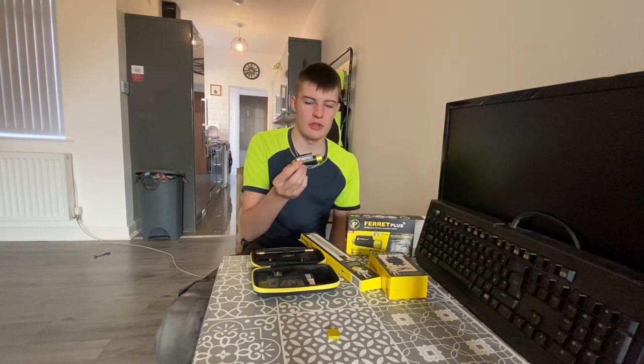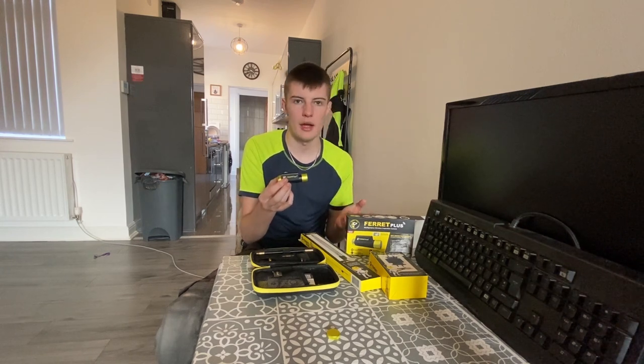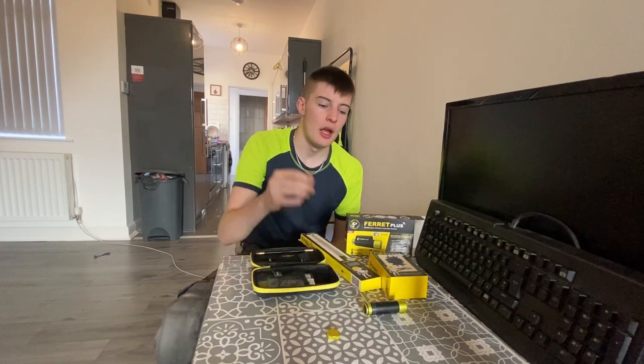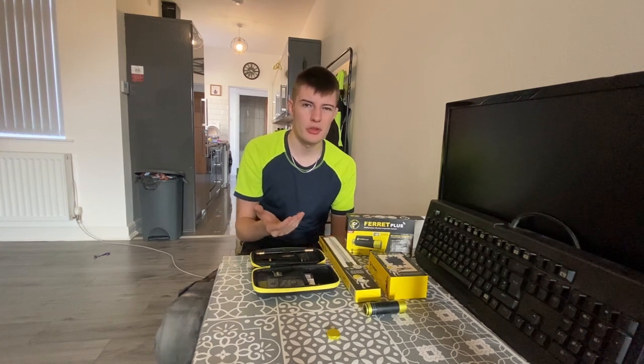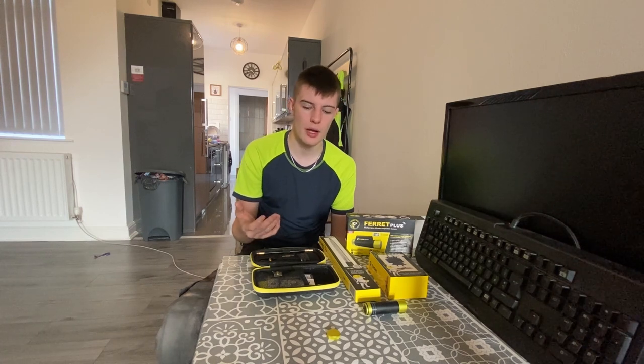If you unscrew the end cap, that's where you charge it and turn it on. This is a wireless camera — you connect it to your phone or iPad. We sometimes use the iPad as it's a bigger screen and you can record off that. You can show customers what you found — say if you're a damp person checking floors for damp, you can record it and show the customer.